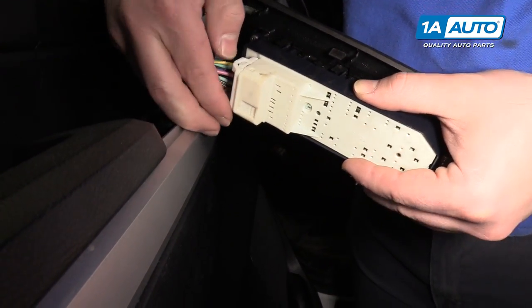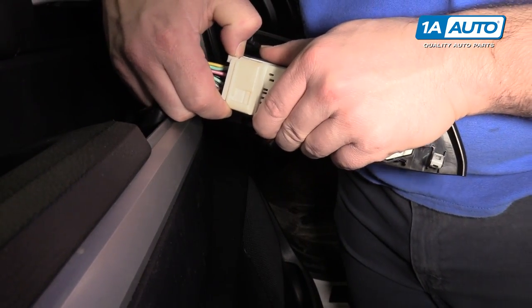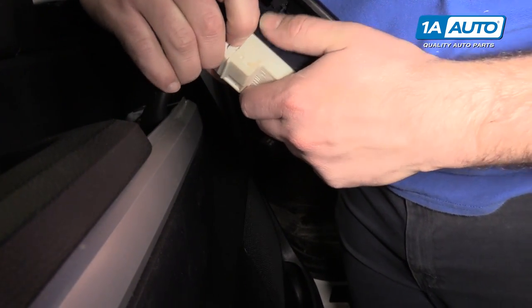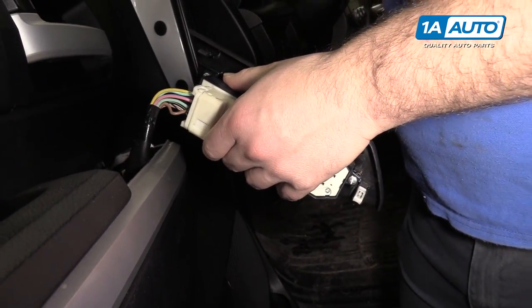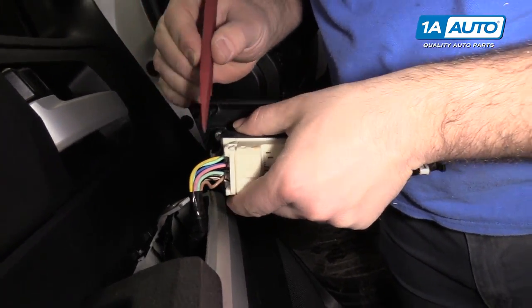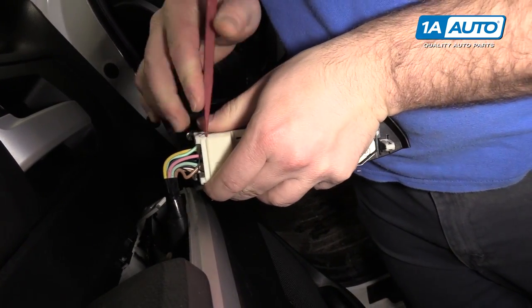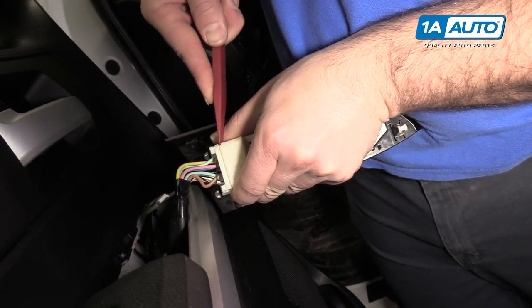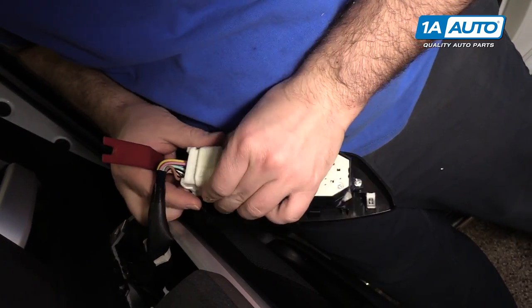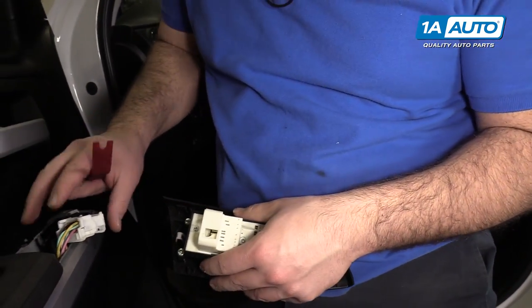The lock on the connector is here, so push that in and pull the connector out. Use the plastic trim tool to help — it's kind of a small clip. I'm going to push it in and take it off.